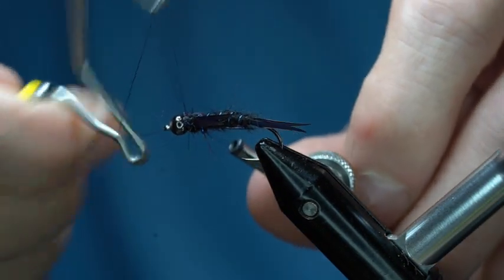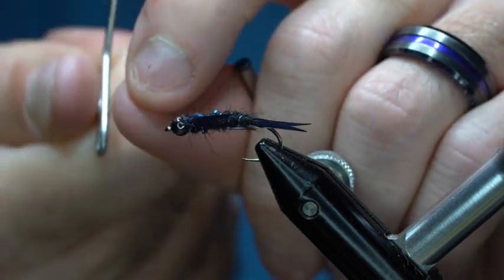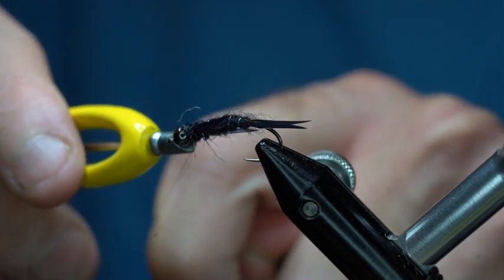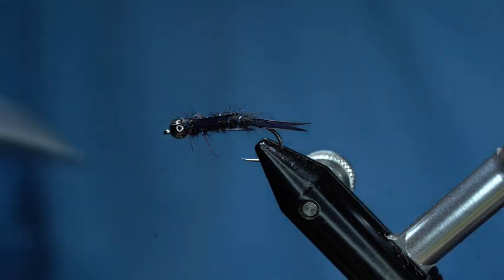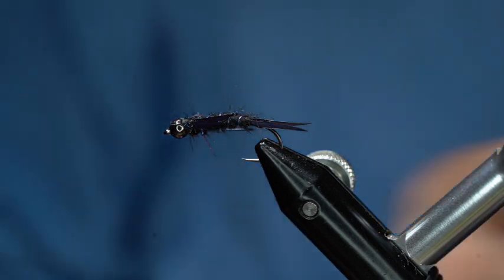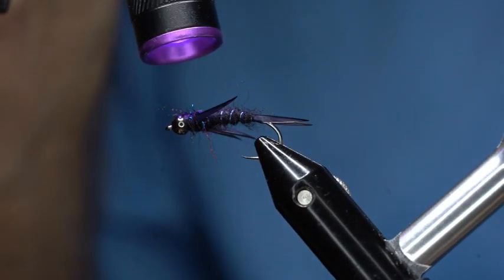Now we'll half hitch it and trim that off. I'm going to take a little bit of UV resin — I'm using the Semperfly UV resin. Usually when tying multiple flies I put the resin in a little cup, which allows me to just apply it. Then we take our UV light and cure up that resin right there quickly.